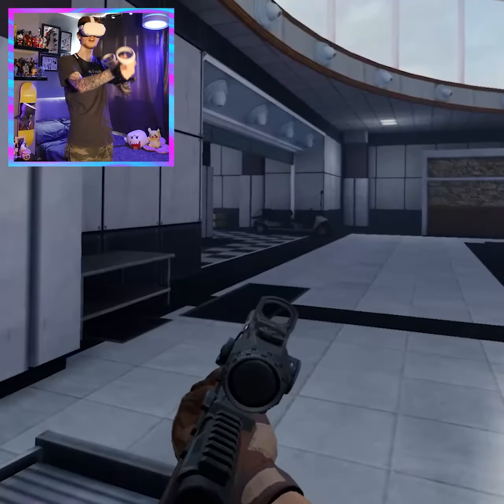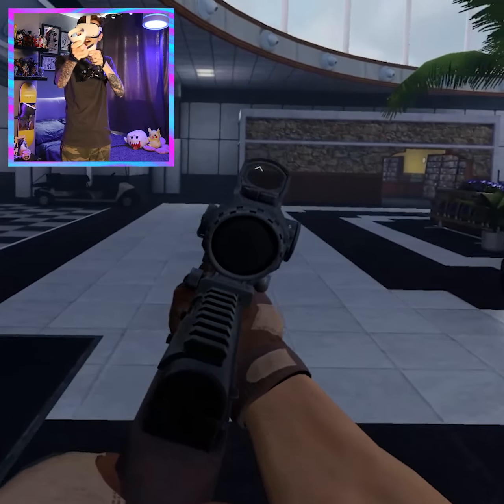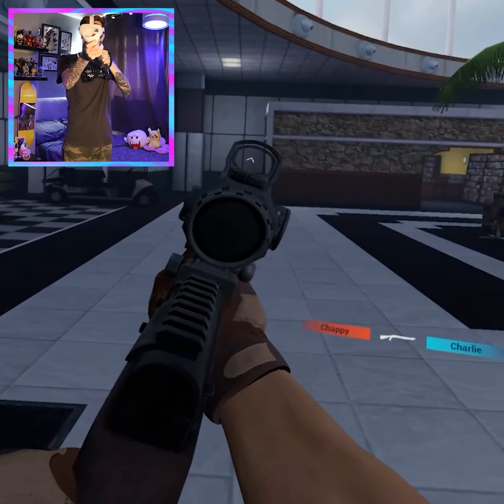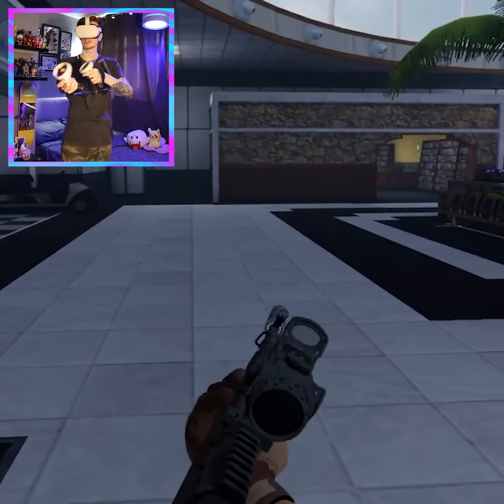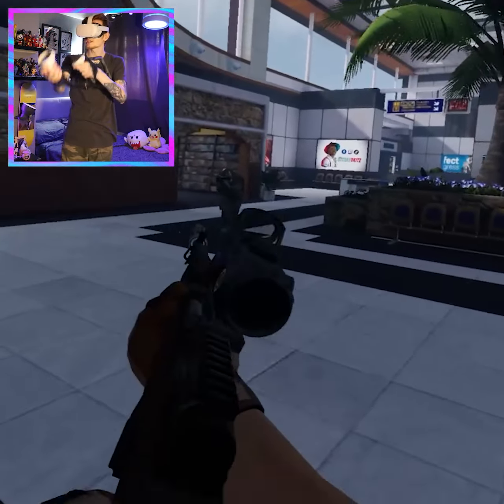Starting off on Modern Warfare 2 Terminal, playing Contractors VR. I'm so steady when I aim because of my shoulder stock. This is the gun stock from ProTube VR — it's the MagTube.